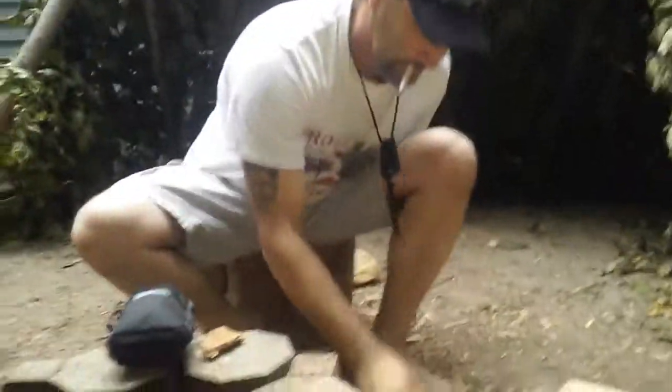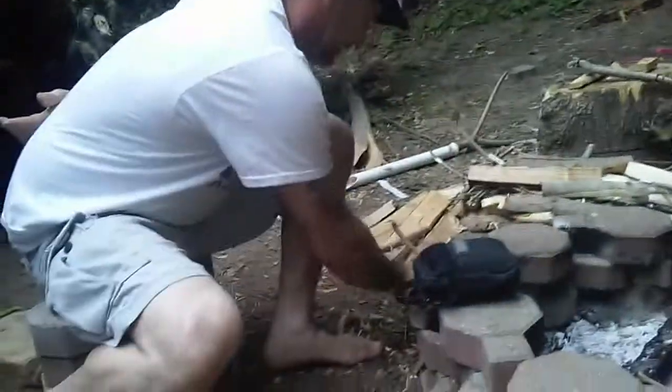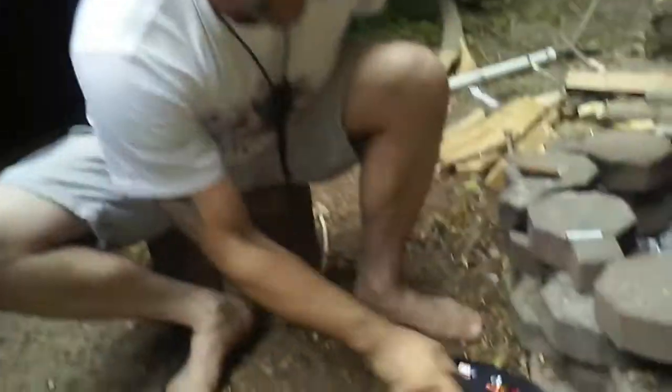I got some wood here, some little sticks that we're gonna process down. I'm gonna cheat even further — because when I talk about being prepared, I'm talking about being prepared now. In my kit here, which I could open with one hand or even with my mouth, I got everything I need. I can take my neck knife that I always have on me and process this down.